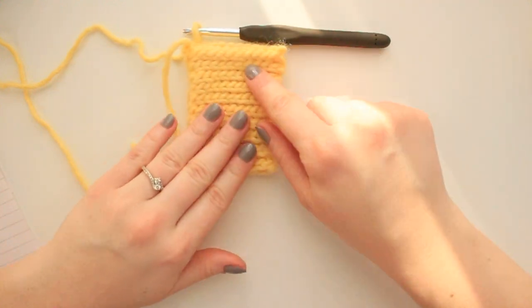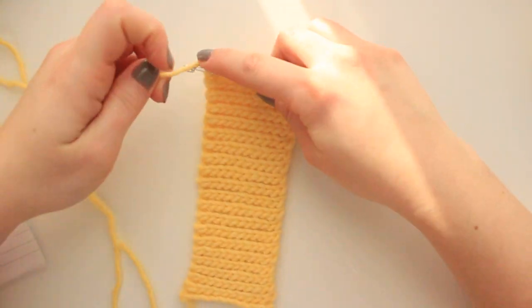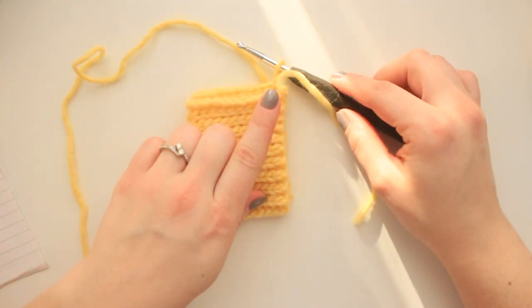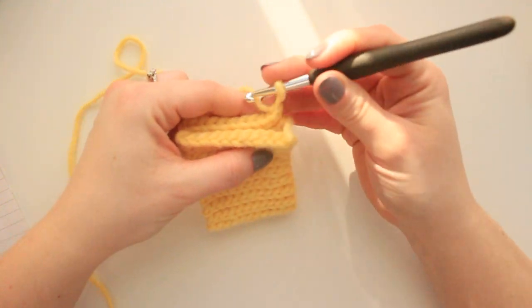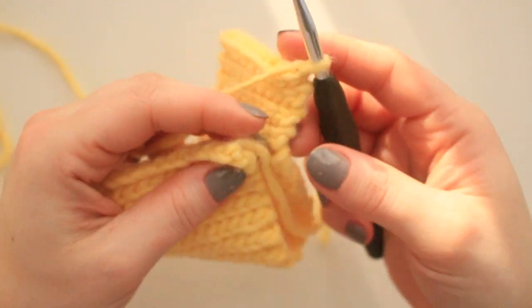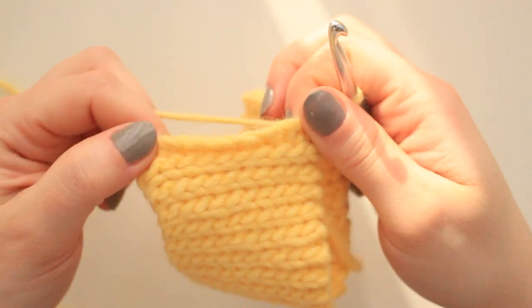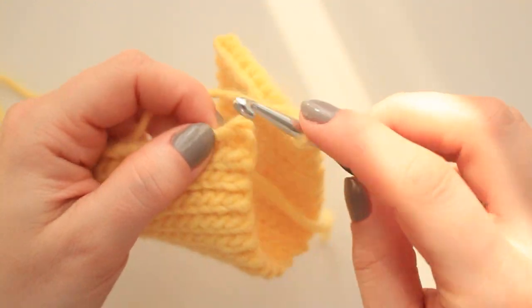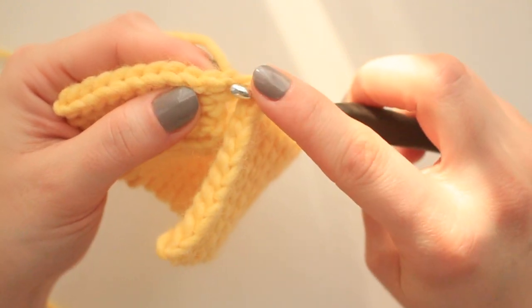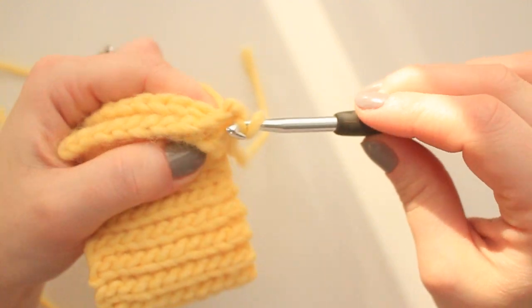Once you have the rows for the cuffs, we can put it together — the bottom with the top — and sew them together. I like to chain one, turn my project, put the two sides together, and start sewing. Go through the very first stitch from the top, then through the one on the other side, skip the chain one, go back loop only through the first stitch, pull up a loop through both stitches, and slip stitch the two together.